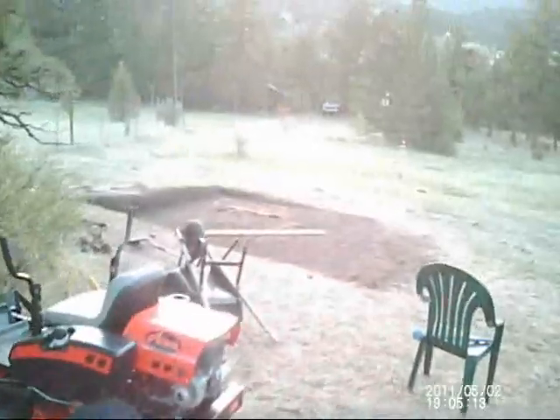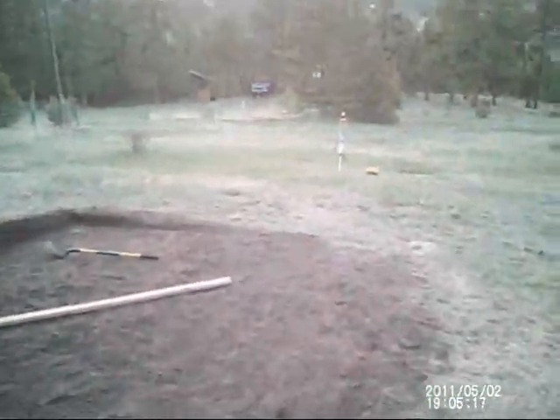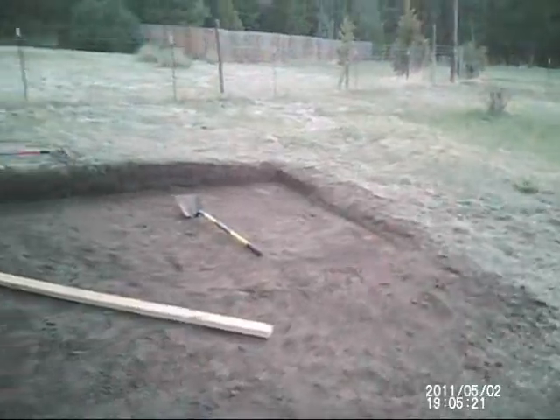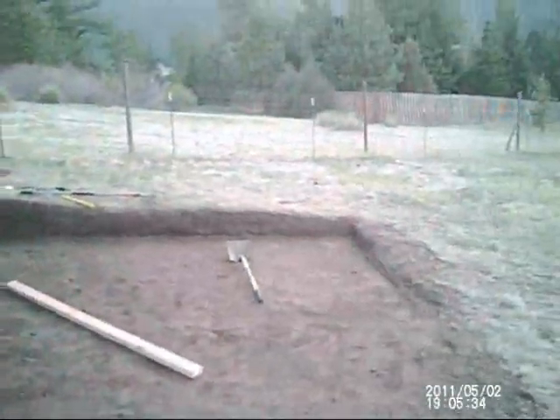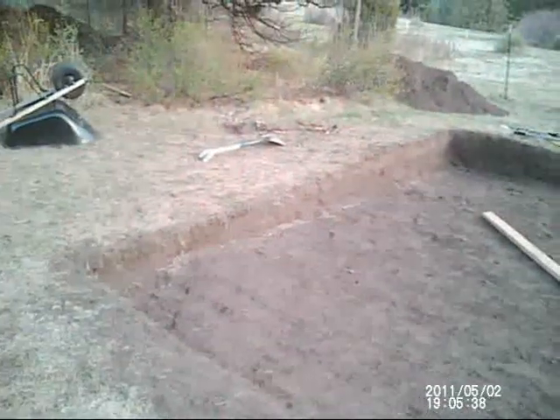That's a lot of dirt. And to be honest, the back or high side of this is still a foot higher than the low side. So I think tomorrow I am going to come out and try to get maybe another six to eight inches out from this back side.